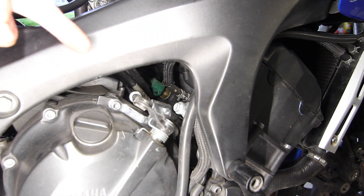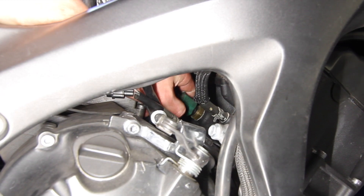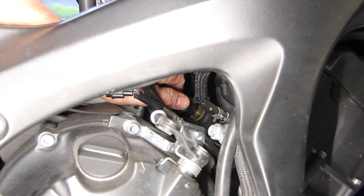To unplug the coolant temp sensor, I'm going to reach down and thumb it — not on the tail end up here, but actually in the middle. Slide it off. There we go. That is the coolant temperature sensor right there.